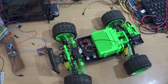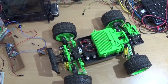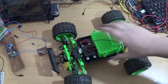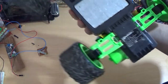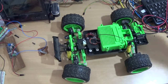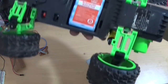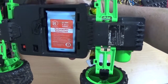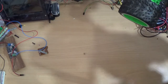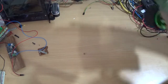A while ago, my younger brother sent me this remote control car. It's a Radio Shack car and it has a 7.2 volt battery, 1,000 milliamp hour. I haven't used it in a long time and I don't know if it even still works.